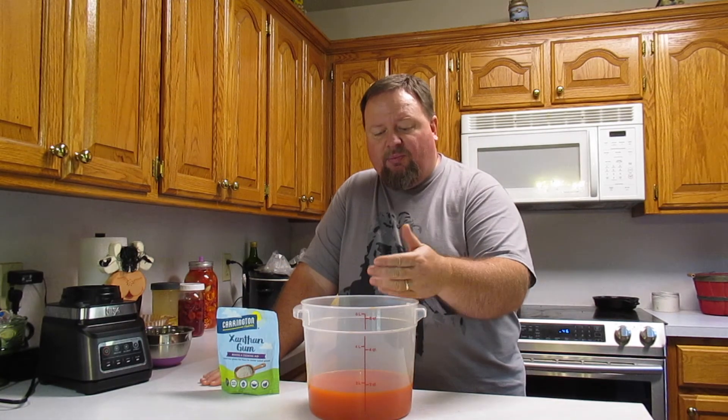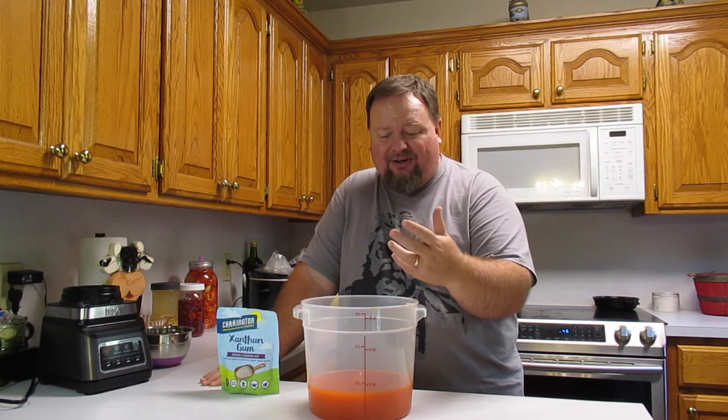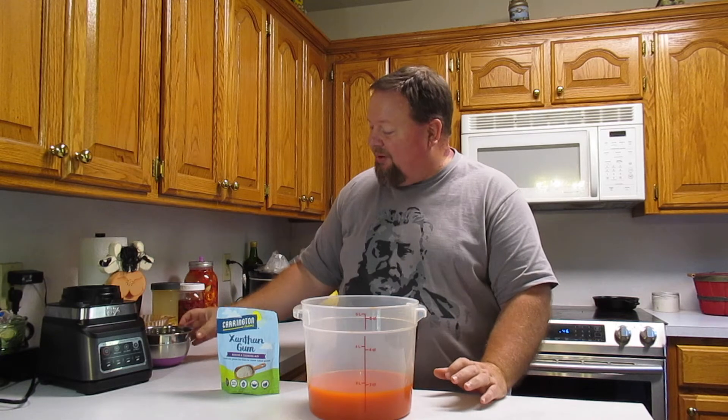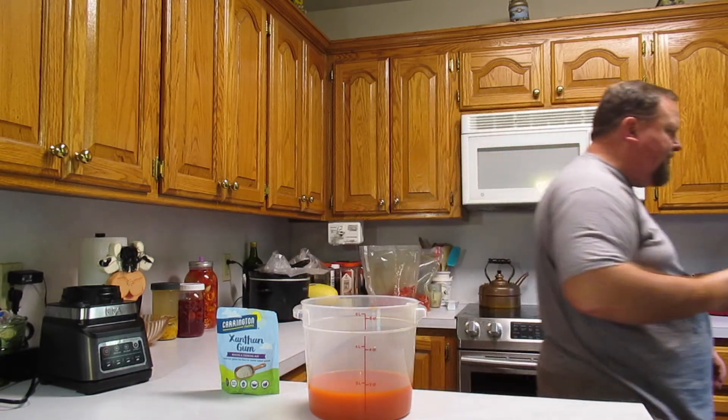Now that our vinegar's in there, we've got the right level of heat and the right level of tang from the vinegar. We're happy with the saltiness of it. If it needed more salt we would add our brine, but I think it's plenty salty as is, so I'm going to get rid of the brine. We have the right flavor for our hot sauce.